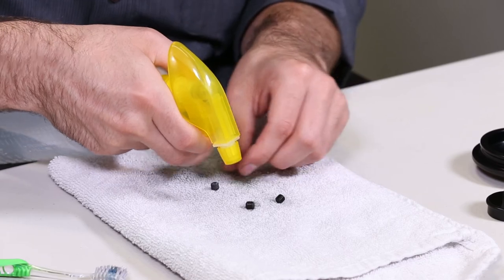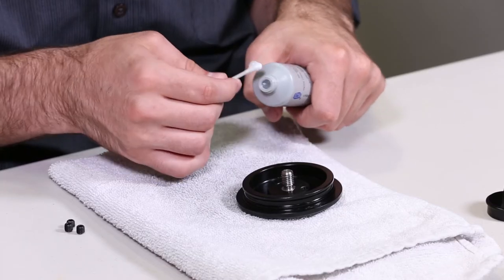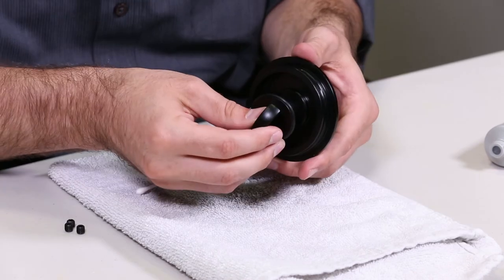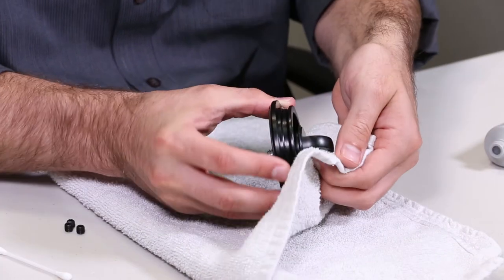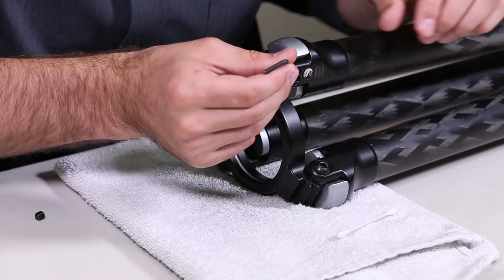Next, rinse and scrub all three set screws. Using a cotton swab or Q-tip, apply a small dab of grease to the male threads of the platform. Once the threads are coated, go ahead and reinstall the weight hook. With a dry cloth, wipe off any excess grease. Now repeat the same process with all three set screws.